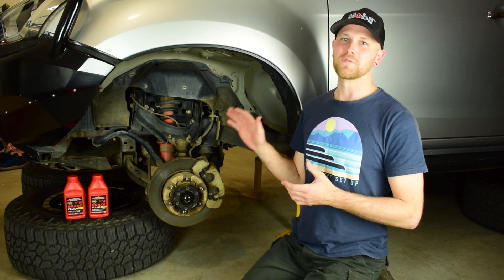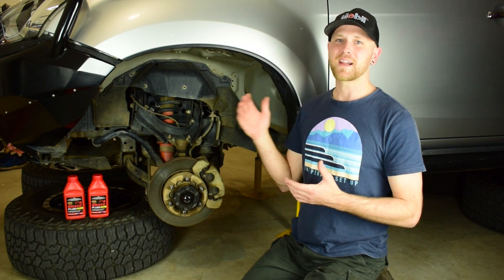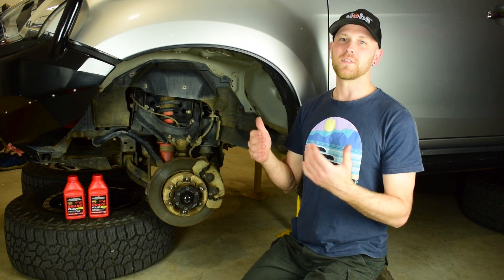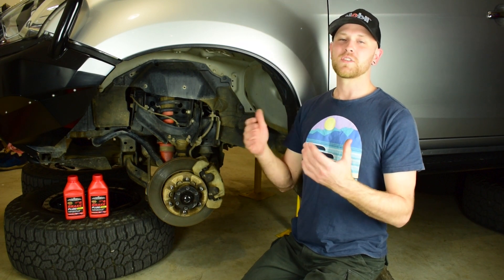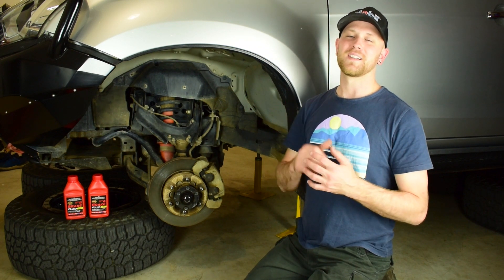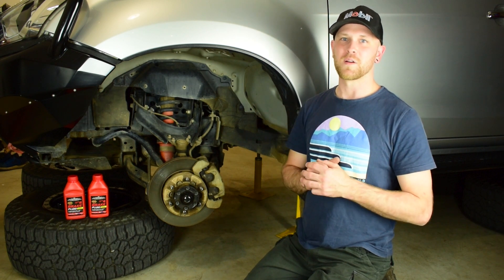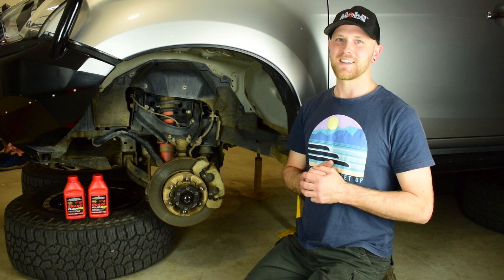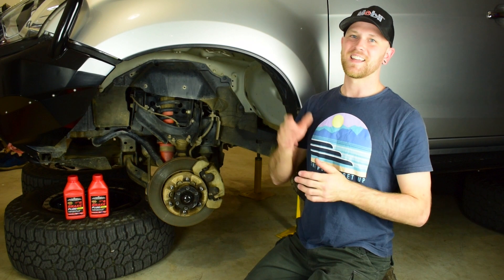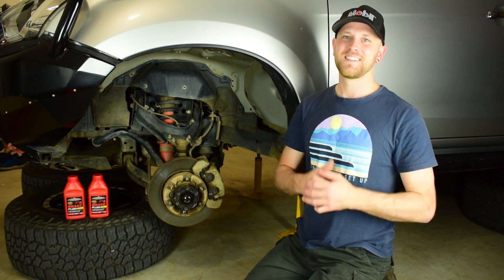So there you go guys — I've carried out the brake fluid flush on the MUX, got all the air and moisture out of the hydraulic system, and now the braking system is going to be working great for another couple of years. Over time the system does absorb moisture, so I'll have to do this job again in a few years. Thanks for watching — if you enjoyed today's video and picked up some tips, let me know in the comments, give it a thumbs up, subscribe, and stay tuned for more 4WD, accessory fitting and maintenance videos. Cheers guys!